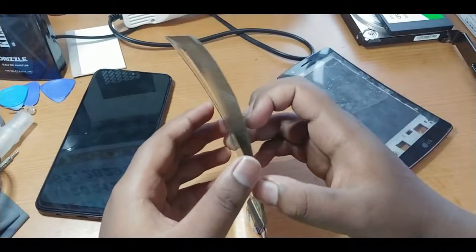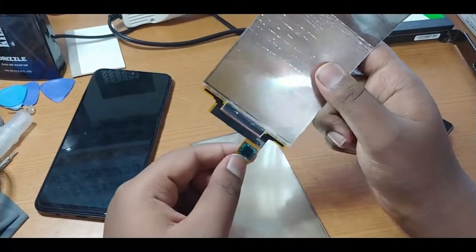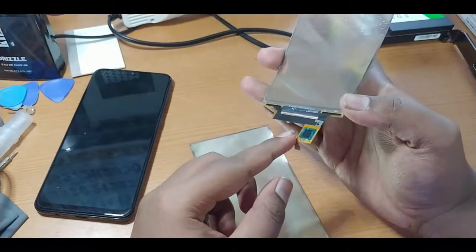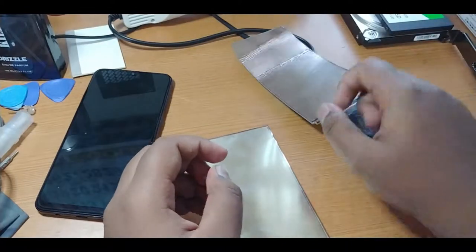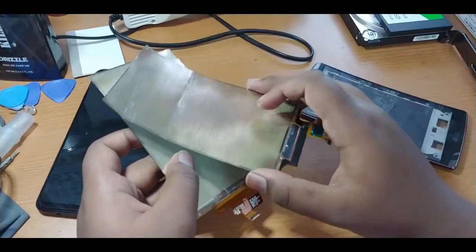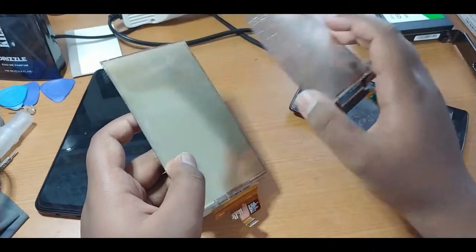It has just two layers. One is the polarizer and touch digitizer layer that has the chipset to decode the touchscreen — a multiple capacitive touchscreen decoded chip here. I think that's from Synaptics. And here we have the OLED panel itself. This was made by LG and they named this display the P-OLED panel — plastic OLED display.